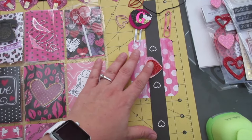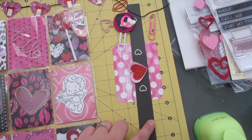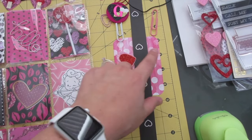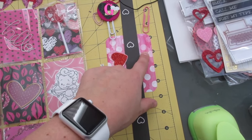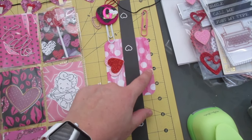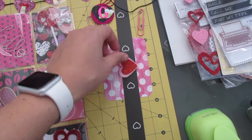Over here are the elements I'm going to use to package her pocket letter. I have a belly band — it's just from some scrapbook paper. And then I have these My Big Ideas pocket pages; they're like journaling cards. And then I have this little heart embellishment that I'm going to put on there.